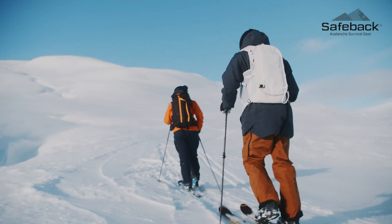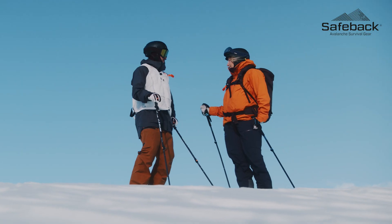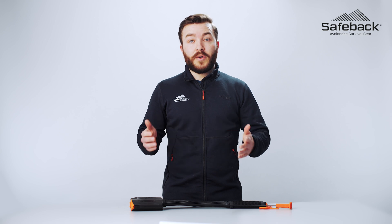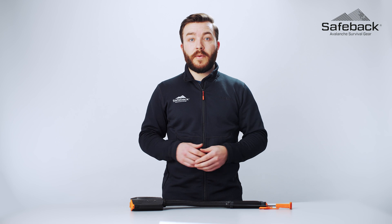In three out of four cases, avalanche burial victims are dying due to suffocation under the snow. During burial they have access to a limited supply of air, and in most snow packs only 15 minutes to be rescued before they use up the oxygen available to them.